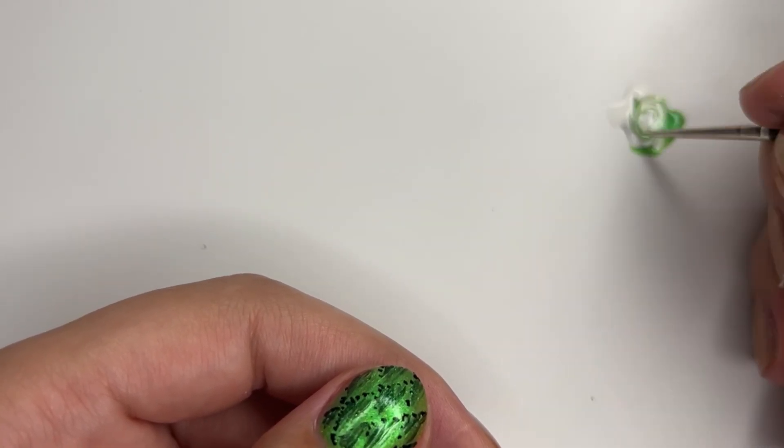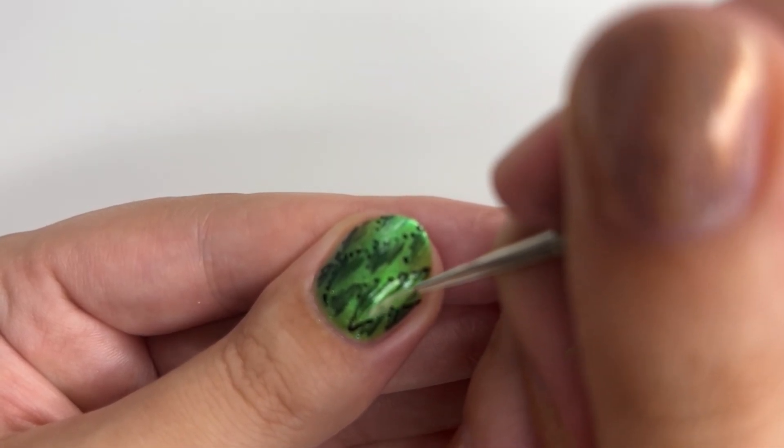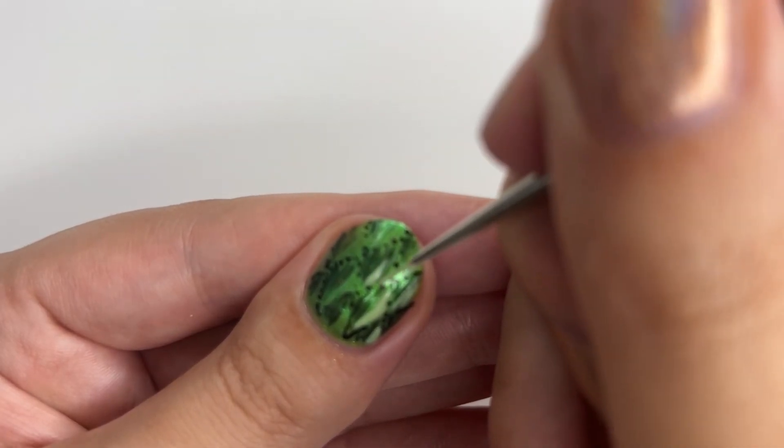I did the same with the highlight just on the other half. To create a highlight color, I simply mixed my base color with white. This is very much a trust-the-process situation, so bear with me, friends.